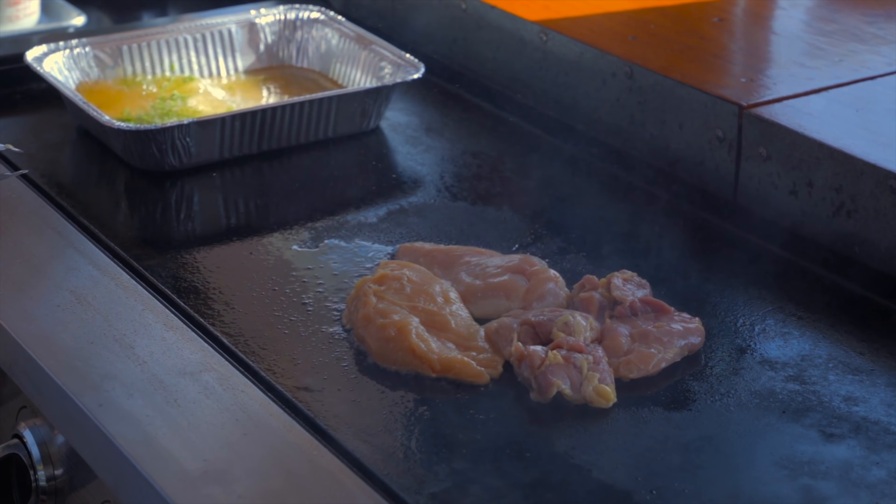I have two big breasts on here and two chicken thighs. So this water is getting hot over here. You know how I always say cook on low — low is the way to go. Well, I want to get this water boiling so I'm actually turning the burners up to high over here.